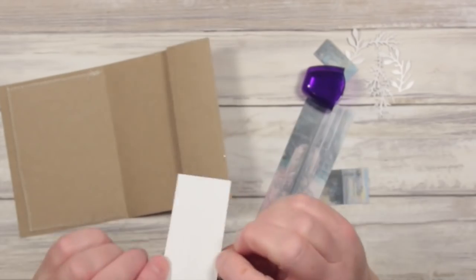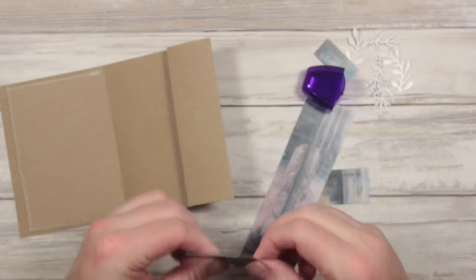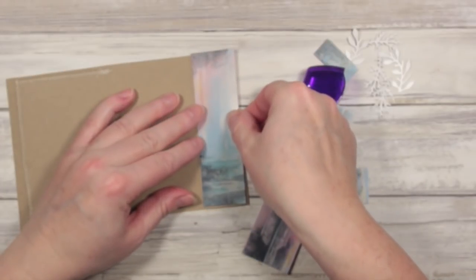I've only put the adhesive in the centre so that when I stitch around the edge my needle won't get caught up in the sticky. So I'll go and do my sewing and I'll bring back the results.